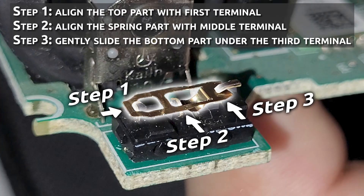Now you just need to put the metal clip back together. I'll repeat — be very careful and do exactly what I'm showing you here, and then we'll close everything up.